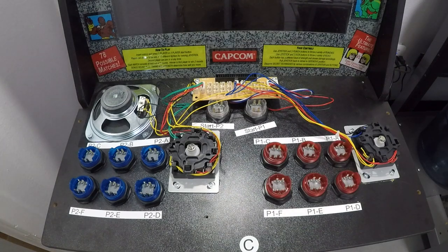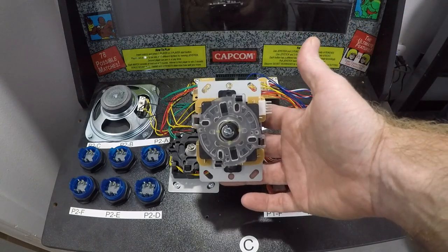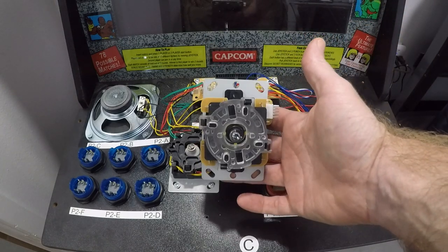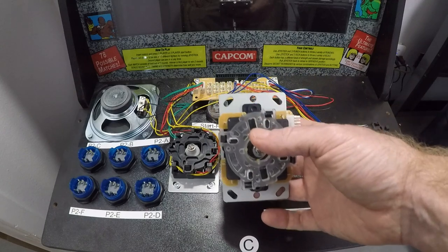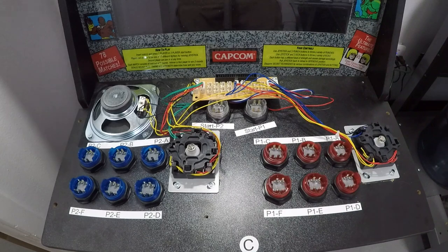Good afternoon, Shane from DIY Retro Arcade. I've been asked to make a video this week on how to change out the joysticks on the Arcade 1-Up Street Fighter Edition. The one I usually stick on these — the quickest and easiest — is a Sanwa-style joystick like this one. These are very easy to change; very little modification is needed. Let's dive right in.